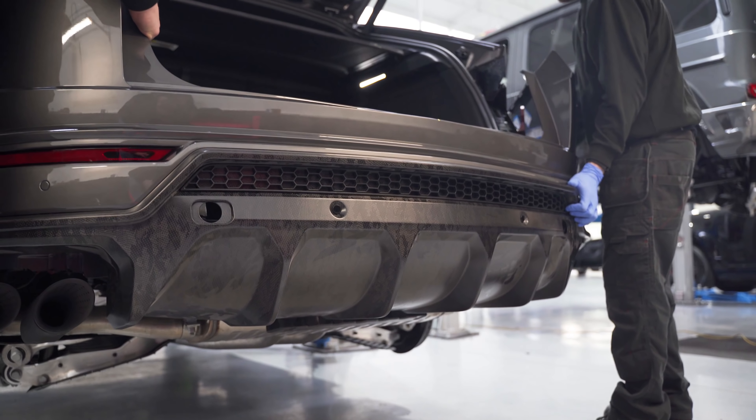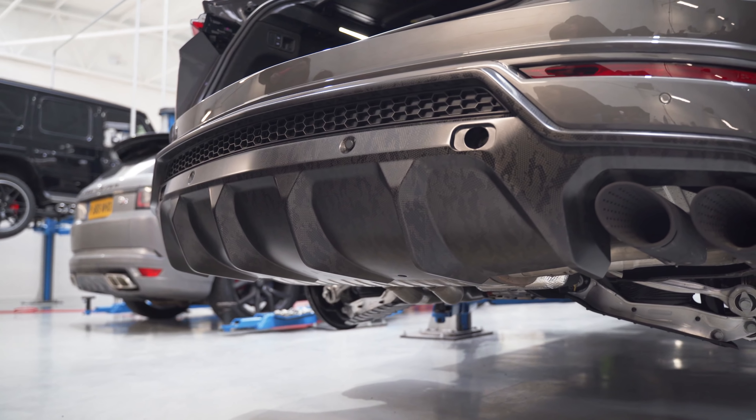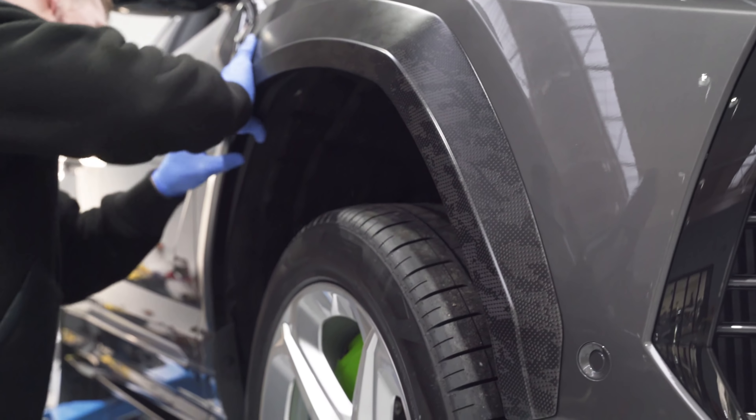So there you go, that's an overview of the build that's happening at Urban. That'll be the first part — the guys are going to get started now and then we'll get down to Jan and Weiss for the wrap.